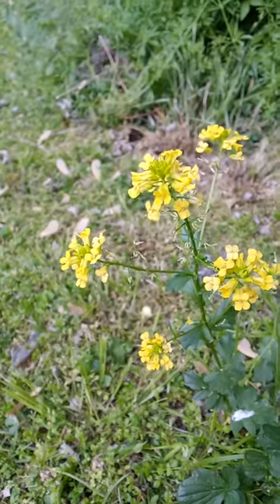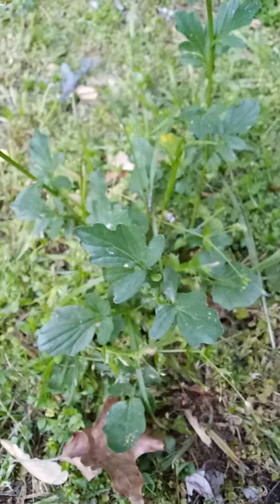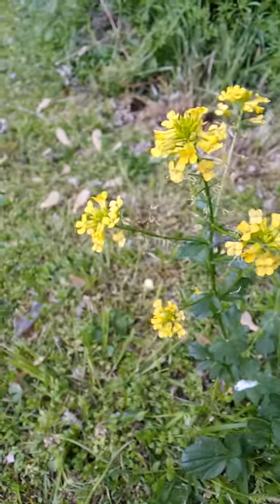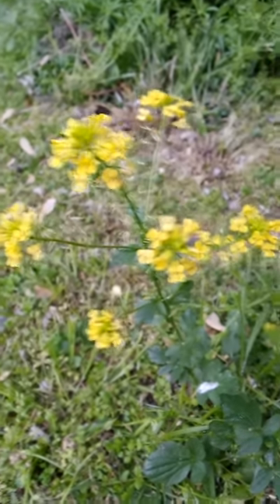There's another plant that looks similar to this that I just saw in my area, but I know it's not the same plant because the leaves for the yellow rocket or yellow watercress differ from that other plant. I'm going to look up that other plant and see what it might be, and I'll let you guys know in another video.